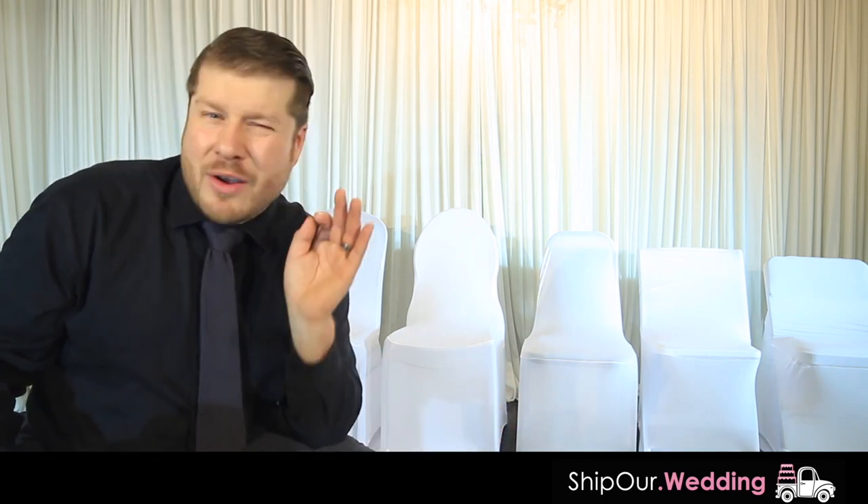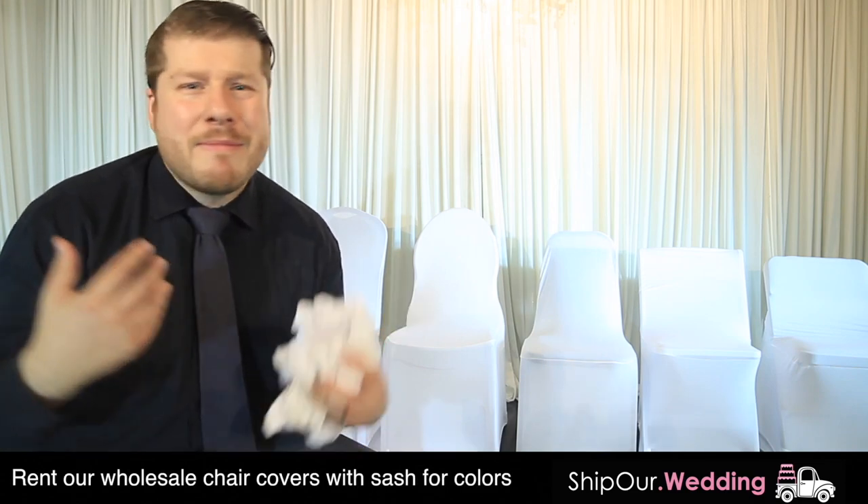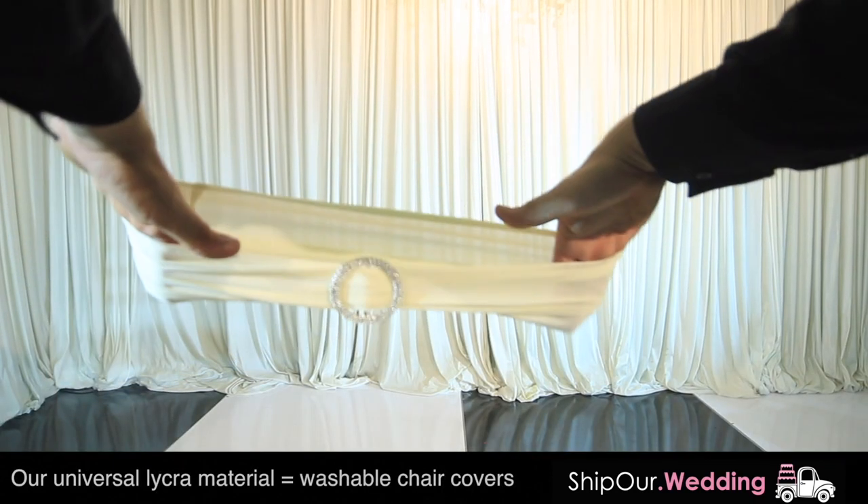So when you think about your wedding, your party, or whatever type of event that you're throwing, you're going to bring in color with floral, decor, draping, and uplighting. You can also bring in that same color using our spandex chair cover sash.